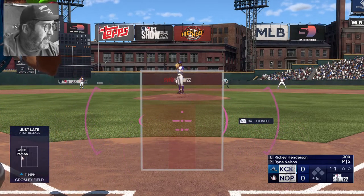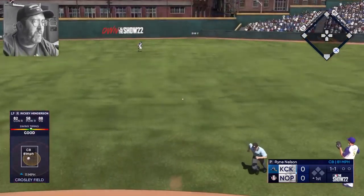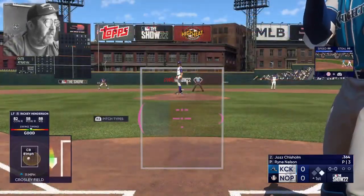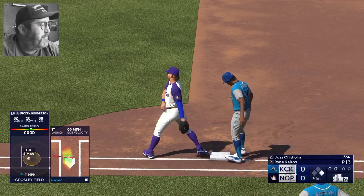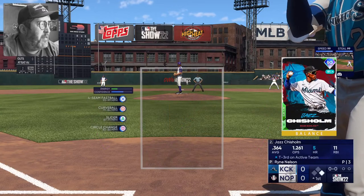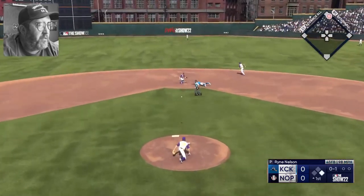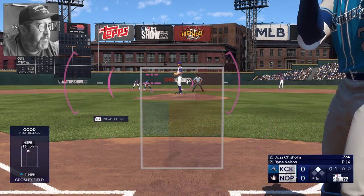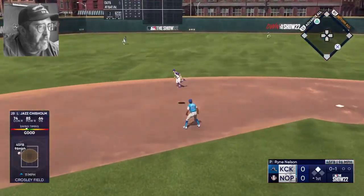1-0 pitch over the inside corner, even count at one and one to Ricky — a little more patient this game. Back up the middle, base hit for Ricky! That gives us a chance to do some base dealing with the all-time steals leader. Chisholm steps in and immediately a throw over checking on Ricky. Fastball called strike and Ricky steals it easily — his 20th stolen base since I've started using him. He was the cover art guy I chose.